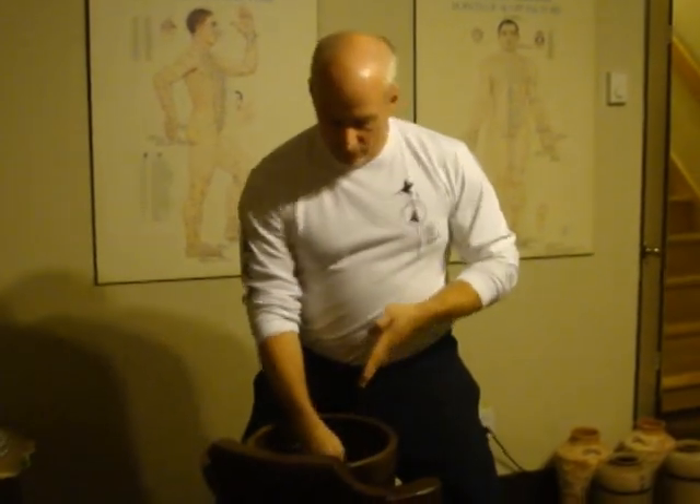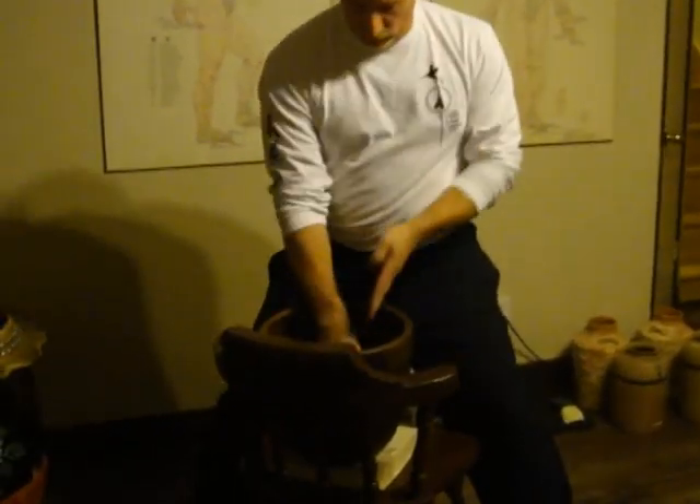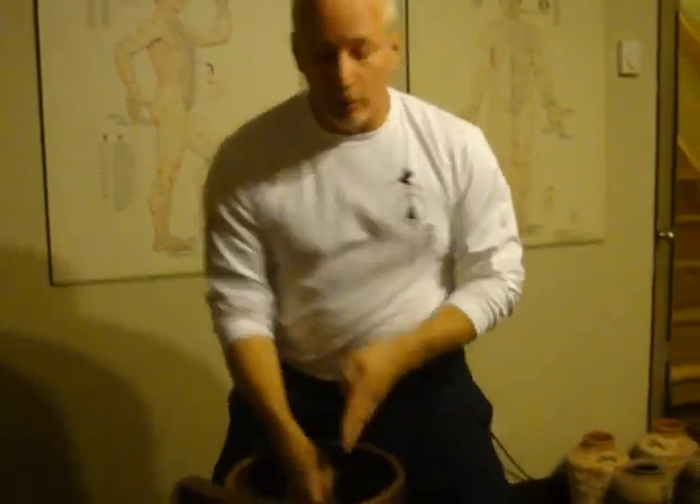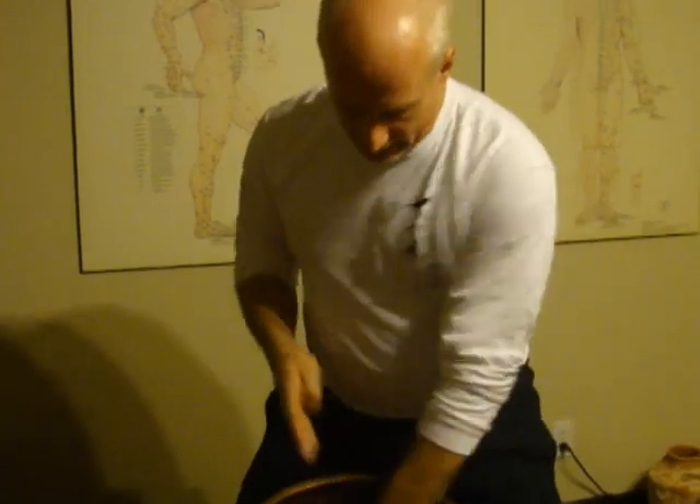When you're doing your finger conditioning, you should apply the Tieta Jiu either before or after — or both — depending on how hard you're training. For our White Crane style, we hit with the fingers a lot, so of course we want to be able to grasp and grasp with the fingers, so we need to train them.